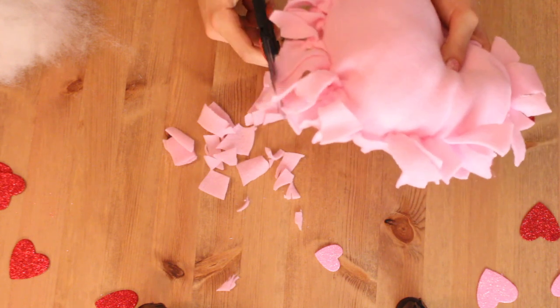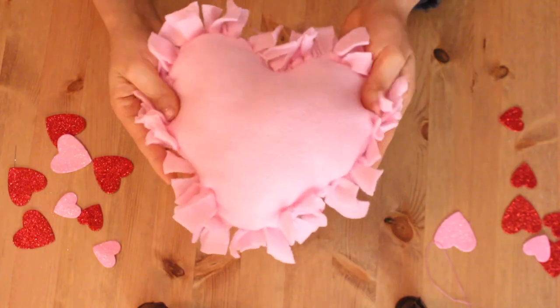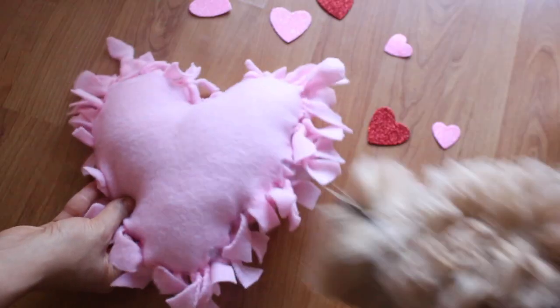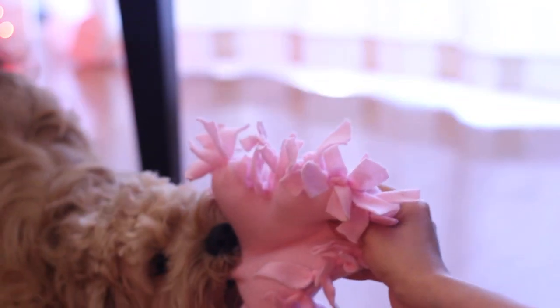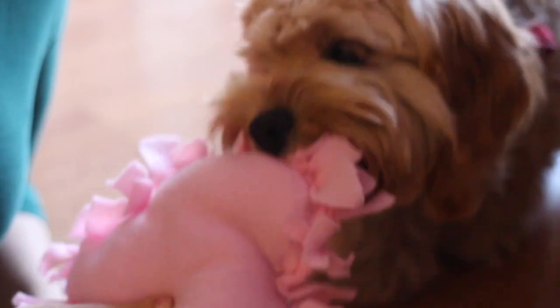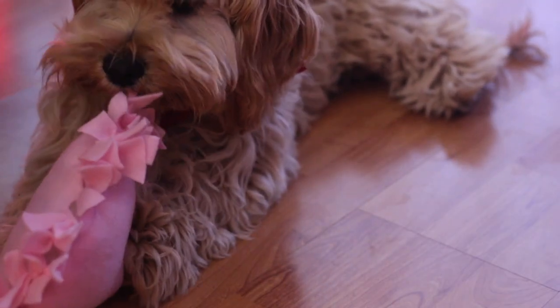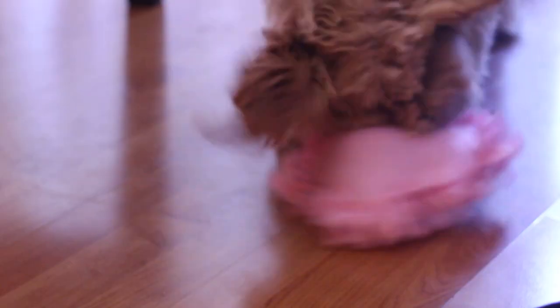Once your pillow is nicely stuffed, go ahead and tie the rest of the fringes, then take your scissors and even out the fringes to give it a better heart shape — and then you are done. When stuffing it, you can always put a squeaker in there too, but my dog tears through every toy whether store-bought or homemade, so I didn't want to put something in there he could possibly choke on. He absolutely loved it and still does, even though it's a little beat up now.